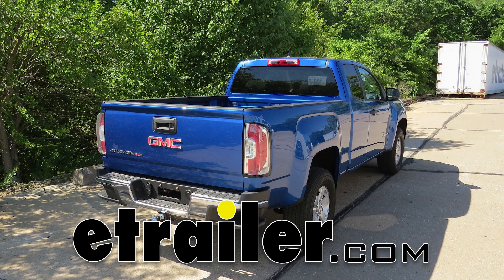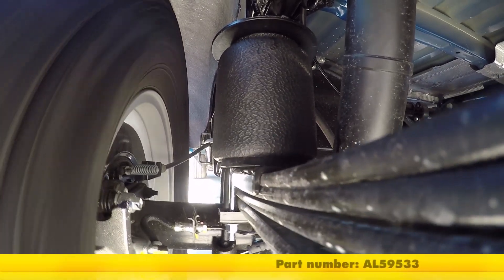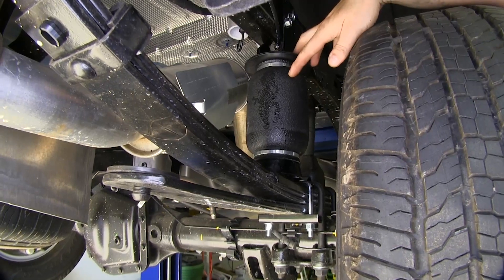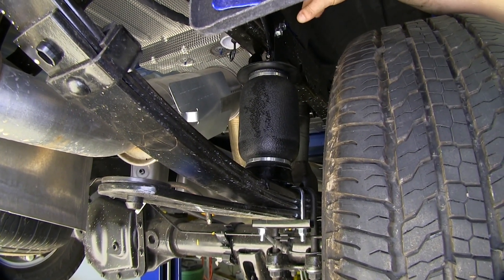Today in our 2018 GMC Canyon, we're going to be installing Airlift's Ride Control Air Helper Springs, part number AL-59533. This is what your airbags are going to look like when installed. As you can see, it goes between your leaf spring and your frame to give that extra support.